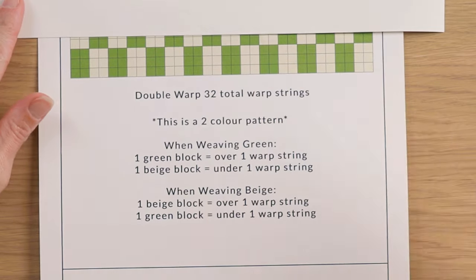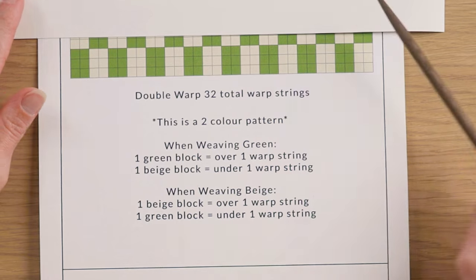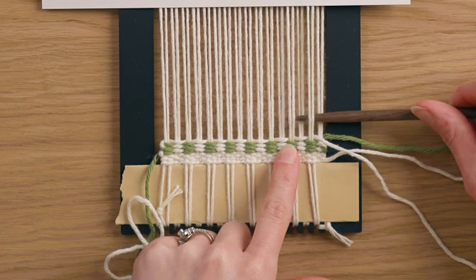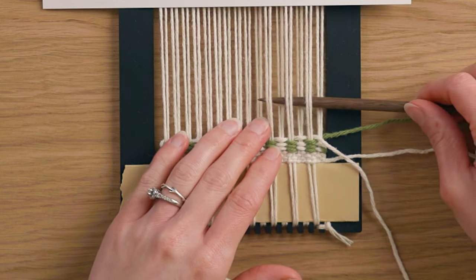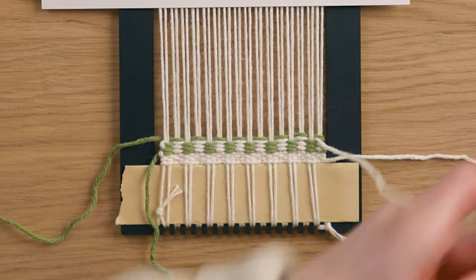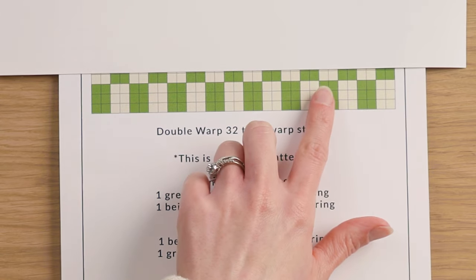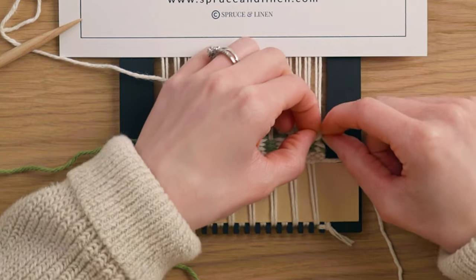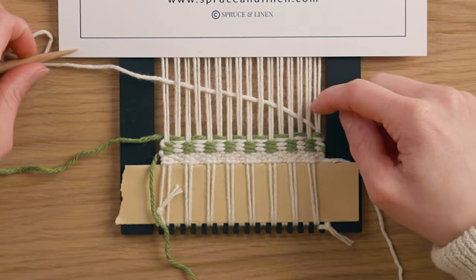We're now going to switch the order of the colors to get that checkered pattern. The off-white we just wove in and the green we're starting with are the same row — that's okay. When I weave in this row over two, under two, it's not going to alternate like a plain weave; it's the exact same as the previous white row. Then the off-white goes in between, staggering the colors to get the checkered pattern — under two, over two all the way across. At the edge, you can shift the strings to bring the green up to the surface more.